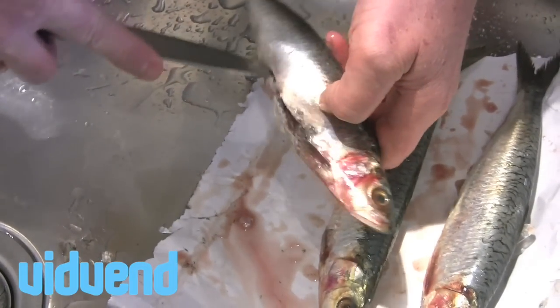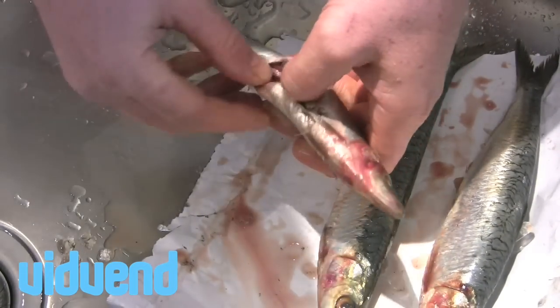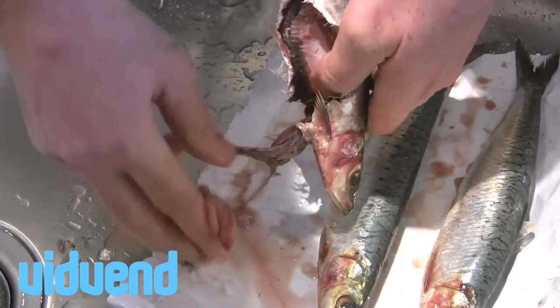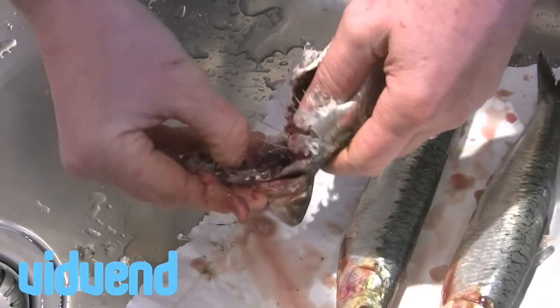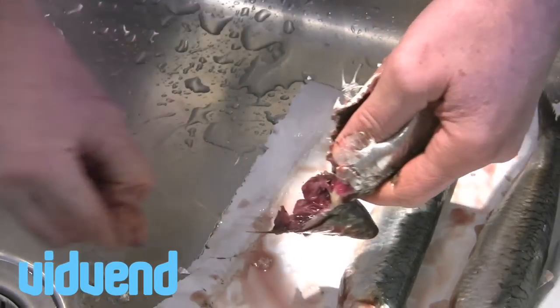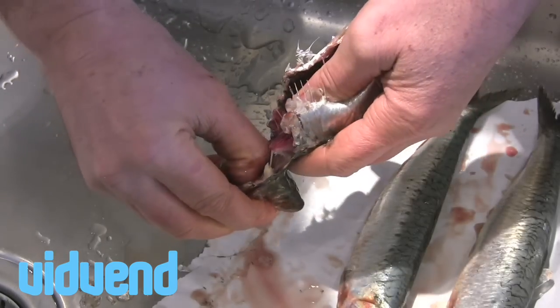I think a lot of people associate eating sardines with something that just comes out of a can, a little sort of prepared thing that is salty and probably not all that nice, but if you get fresh sardines and you ever get the chance to make them yourself, wow what a dish — super super delicious.